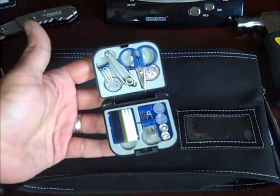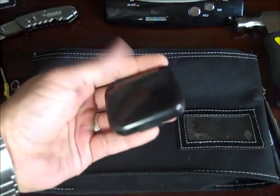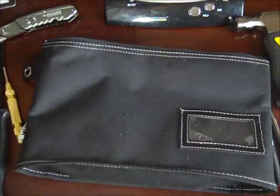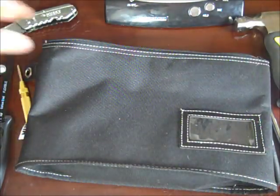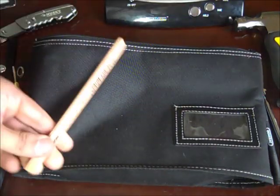This is my mini sewing kit, which I got at a craft store. It's very lightweight at about two ounces. This is for repairing the bag, my backpack, or a piece of clothing that gets torn. I also have a carpenter's pencil in here.